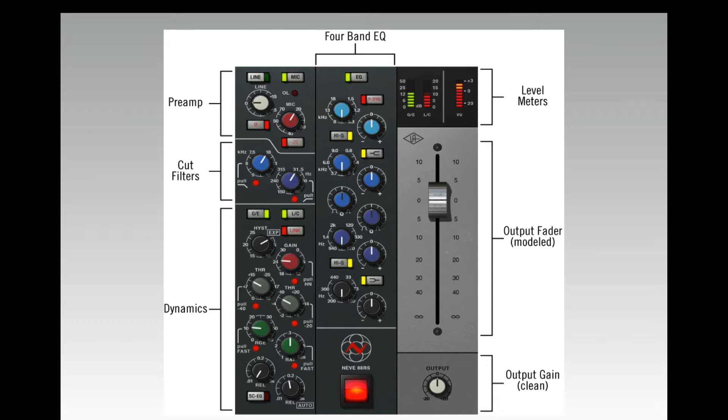So that is the lay of the land of the 88RS. It looks confusing, but it really isn't. Once you use it a bunch, it's a pretty simple thing. I've used this for many years, so I know it very well, and I'm really pleased with what they did with this particular plug-in.